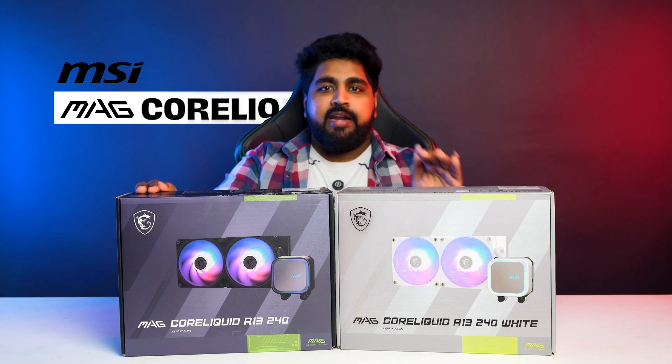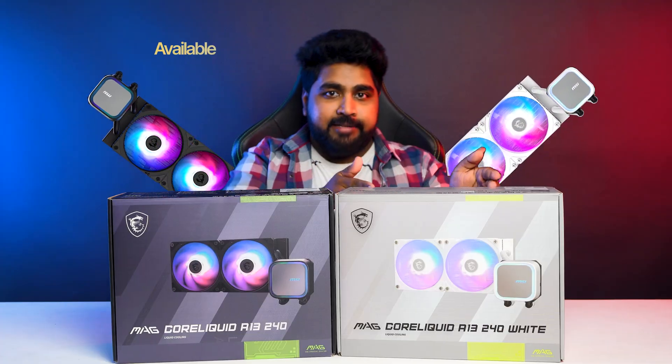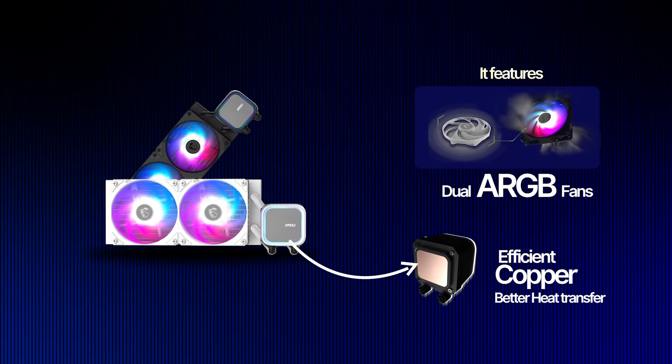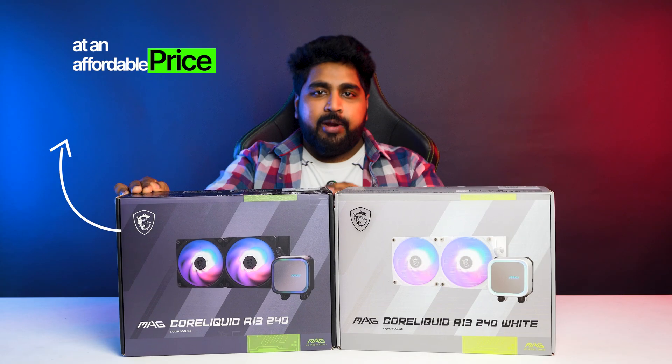MSI MagCore Liquid A13-240 is a stylish entry-level 240mm liquid cooler available in black and white. It features dual ARGB fans and an efficient copper-based design for better heat transfer. Perfect for mid-range gaming PCs where you want cooling and RGB looks at an affordable price of Rs. 5,430.